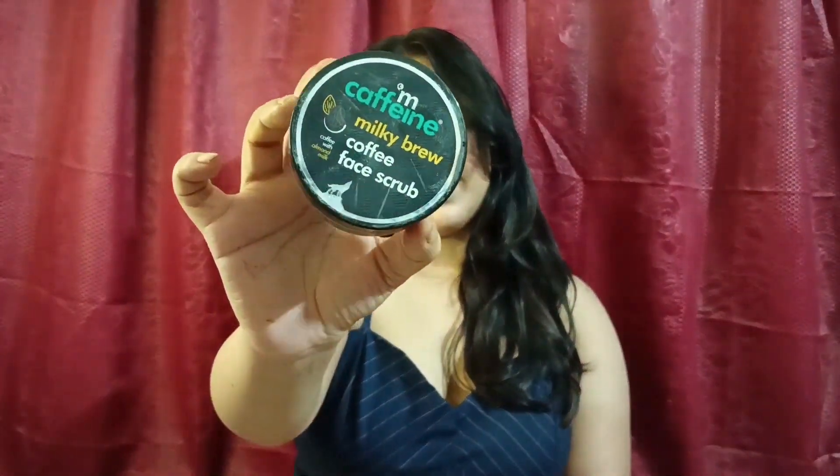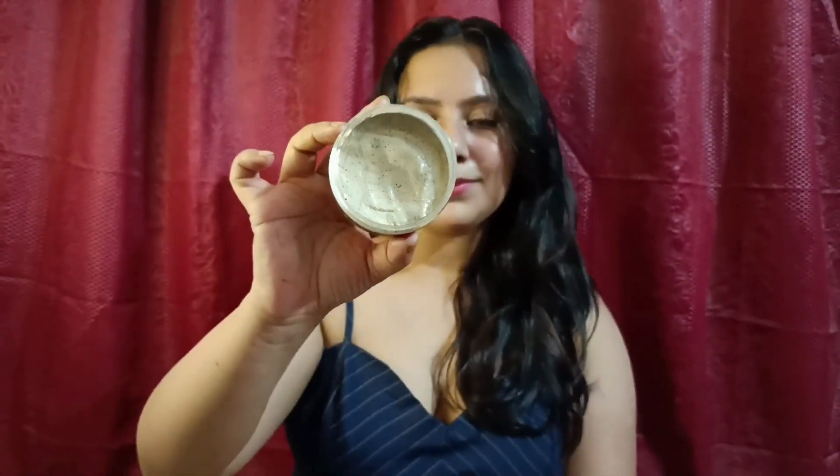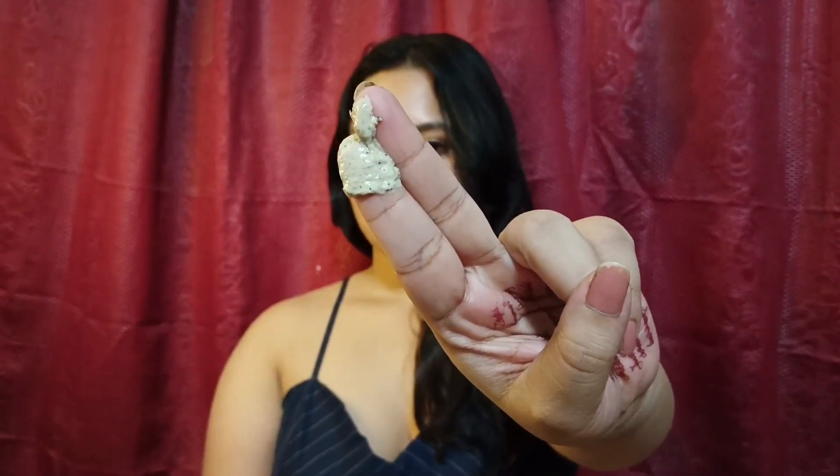Second, I am using a scrub. But don't use a body scrub — body scrub is for body skin, not for underarms. So I am using a face scrub, which is the MCaffeine Milky Brew Coffee Face Scrub. It is very suitable because it is a milk-based formula and will give underarms a soft feel.